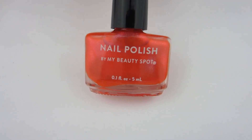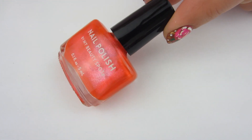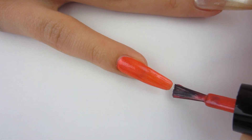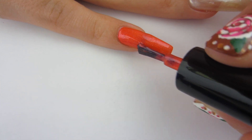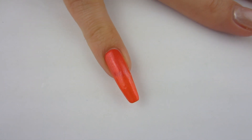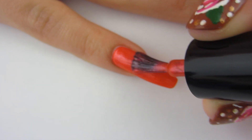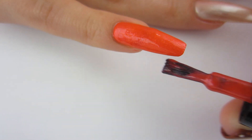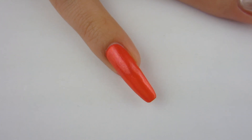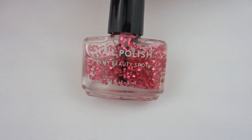Moving on to the next polish, which is this shimmery orange polish — the shimmer is kind of red. It's orange but the shimmer is kind of red, very pretty. I'm gonna go ahead and swatch it on my pinky finger. Have you guys noticed this is my first video with my new nail shape? I always had a long almond shape, but now I have ballerina slash coffin — I'm really liking it. Let me know in the comments if you like my almond nails better or this new shape. Here is two coats of that wonderful orange polish — it was almost pushing a third coat, but I got away with two.